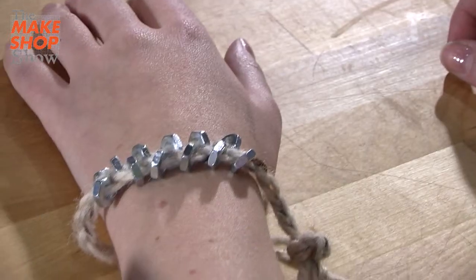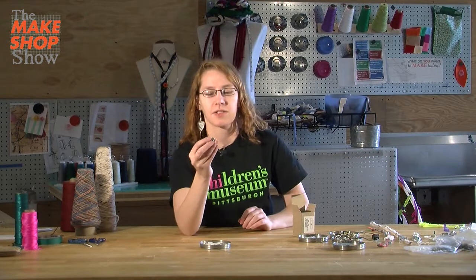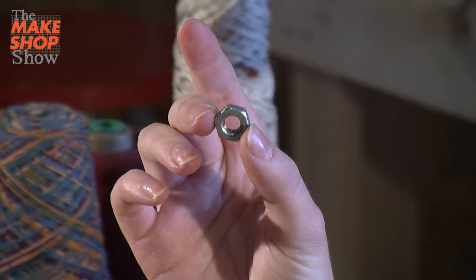Hi Makers, today we are making hardware jewelry. We're going to use what are called hex nuts. It's called a hex nut because the shape is a hexagon, which means that it has six different sides.